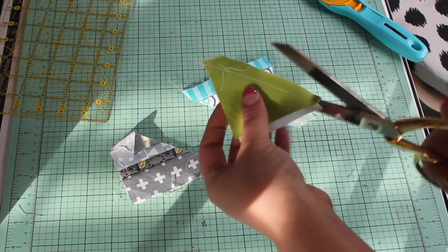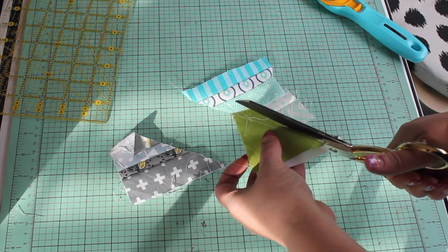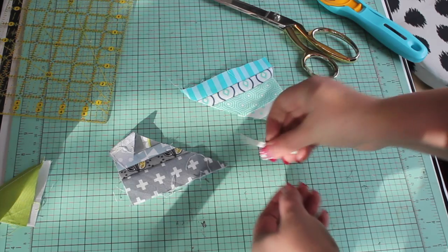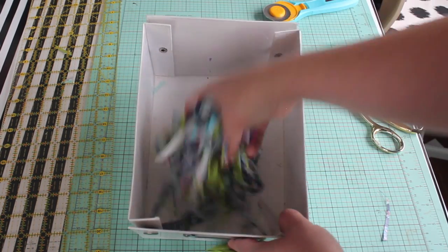Start saving the little strips of fabric that are left over when you straighten the edge of your fabric cuts. I also like to save the extra fabric when I trim my seam allowances. I'm going to show you a few different techniques so you can choose the one that works best for your project.